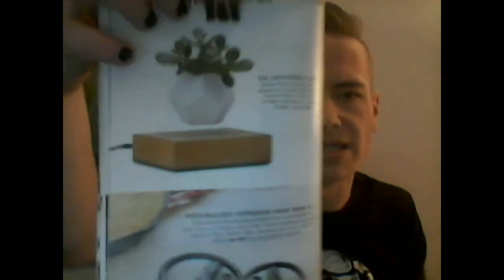Next, we have this cutting-edge product called the Levitating Planter. I have seen these in some stores, and they always are very interesting. I look at them and go, oh my god, how is that working, and I kind of put my hand under it. How it works is through magnets, which cause it to kind of levitate.